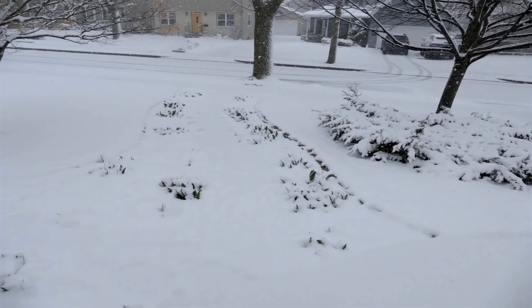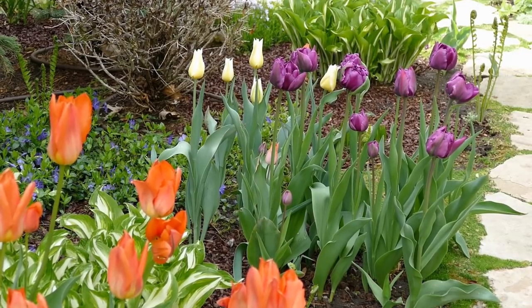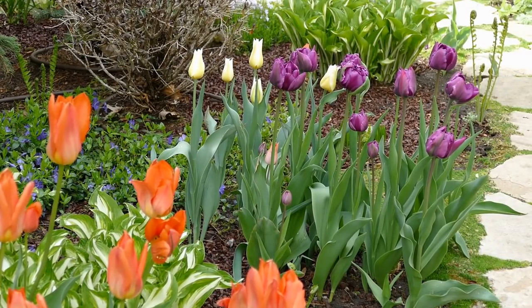Before I wrap up this video, I'd like to share a few tips on tulip care. First of all, tulips are pretty cold tolerant and can handle a wintry spell if it's short-lived. Here are tulips lining our front walk after a mid-April snowstorm. The flowers weren't yet formed, and they recovered just fine. In order to give our tulips the best chance of coming back the following year, we apply balanced organic bulb fertilizer around the base of the tulip plants after the leaves have emerged in the spring.